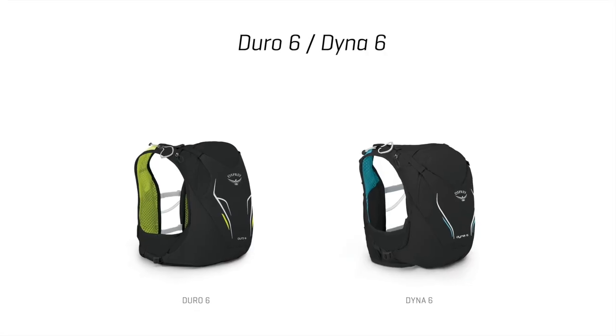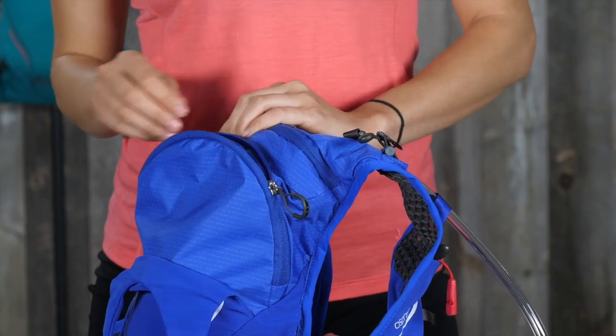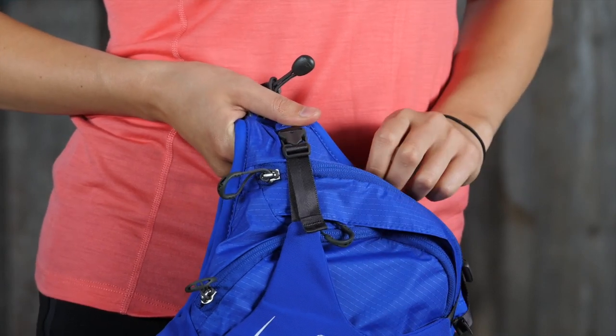The Duro and Dyna 6 vest pack offers a 6 liter volume main compartment for big days on the trail, and a front panel stretch mesh compression pocket that pulls loads close to the body.